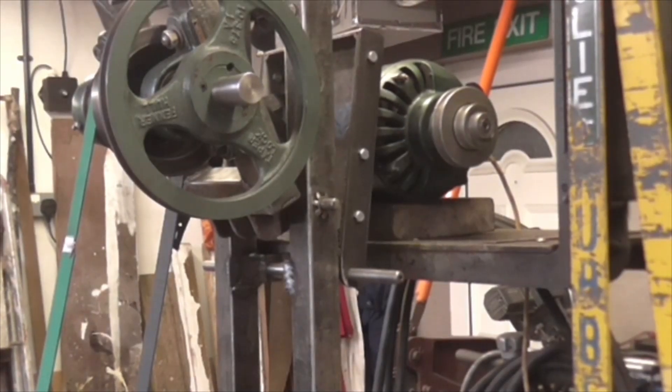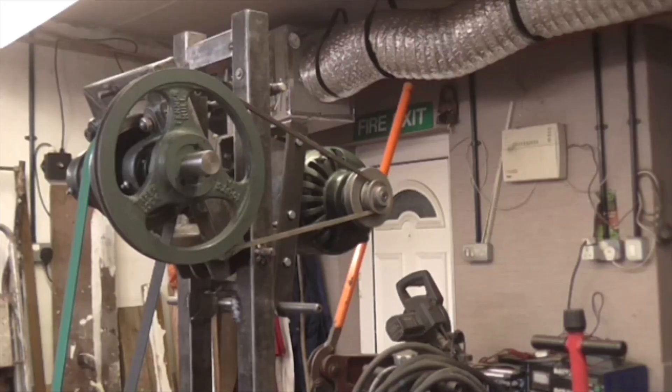Here we go folks. Offering the motor up for the first time. That wooden block just gets the motor to the right height. The hydraulic platform is maxed out. So it looks like I'm going to be able to bolt it up, and then I'm going to have to find a belt to hold it in position at its outermost position.